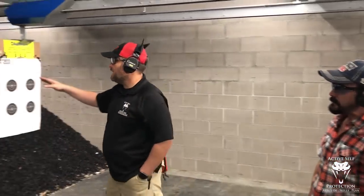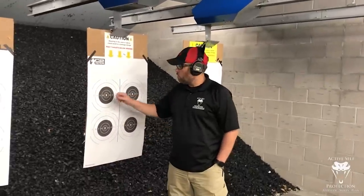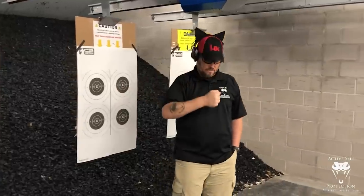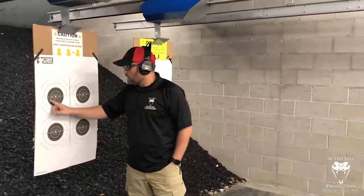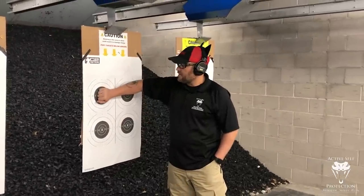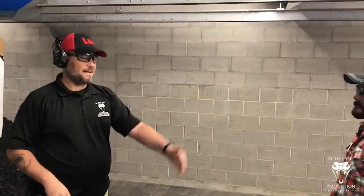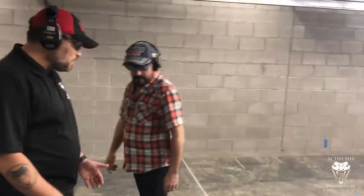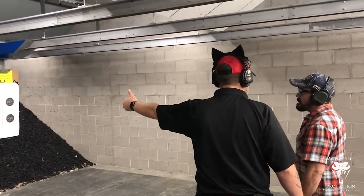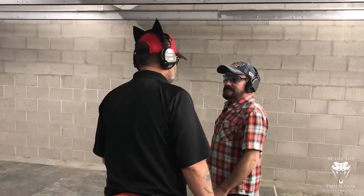Here's what we've got today: basically an equivalent of an NRA B8 target — a scored target. This center circle is about a five to five-and-a-half inch circle, about the size of a human fist. And what else is the size of a human fist? Your heart — your pumps and the pipes. We're going to try to keep shots inside that. Anything nine and in, I'm perfectly happy with. We're starting at the five-yard line, a pretty typical distance — about a car length. This is about as far as we'd see a guy demanding your wallet at a gas pump. So we're starting top left and putting shots in there.